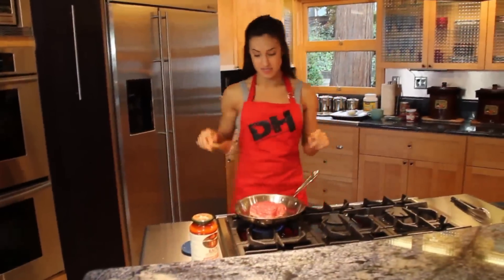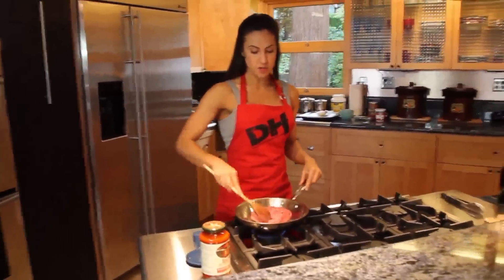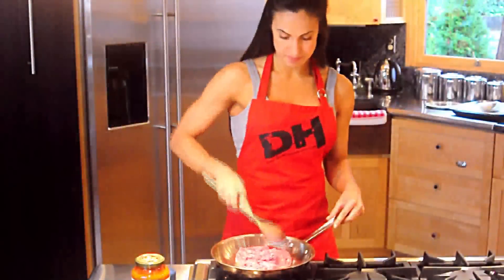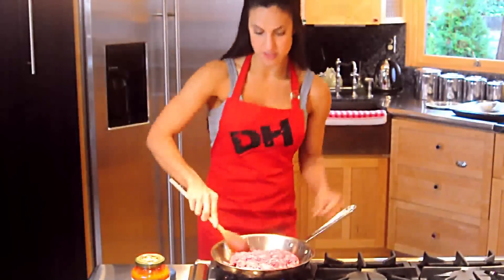The next step is browning the meat. I have a pound of grass-fed beef here and I'm just going to brown it. You really want to break it up as you cook it — make sure you don't have any big chunks. I usually cook it over about medium high.